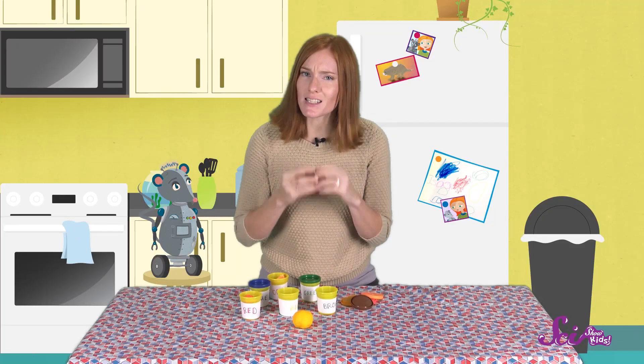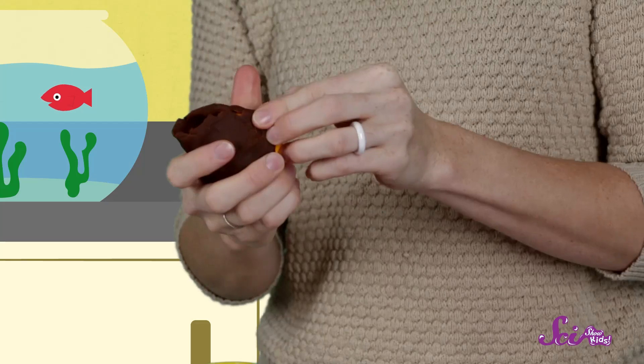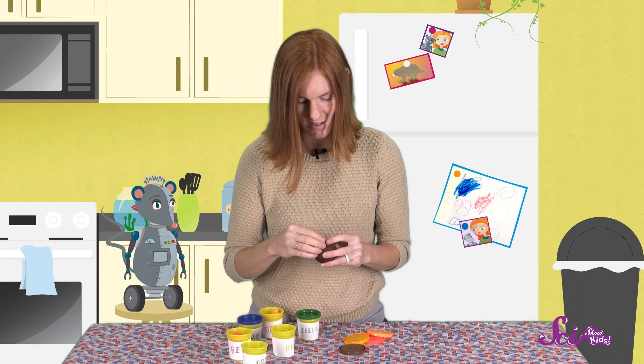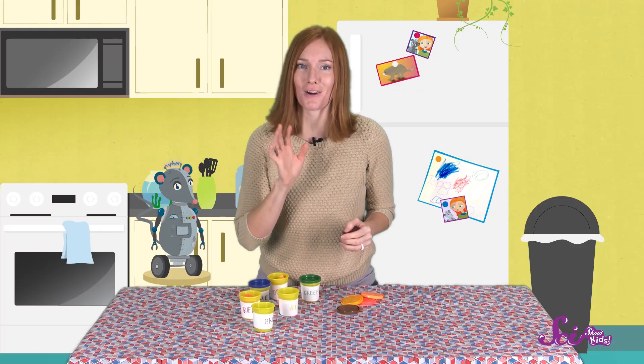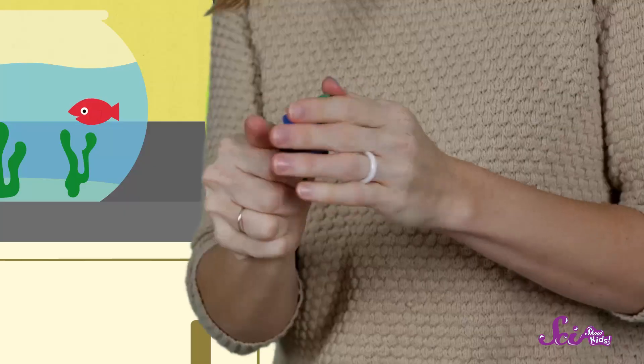This looks great! Now we'll cover the mantle with brown for our crust. The crust is the thinnest layer, so we won't use as much clay for that. There we go — we've got the crust done, but we still have the blue and green left over to make our continents and oceans. You can shape the continents to make them look like they do on your globe, or you can make them look however you like. It's your model, after all!